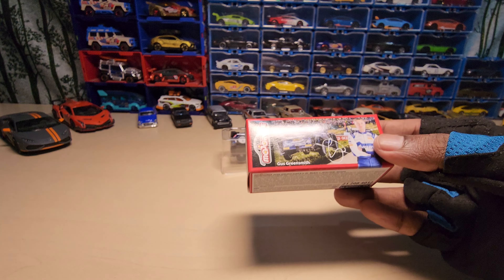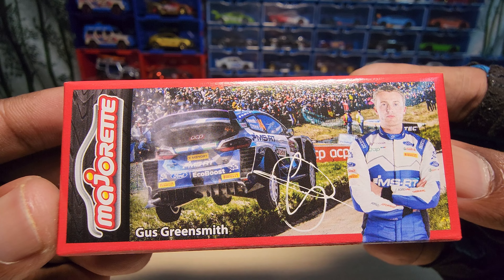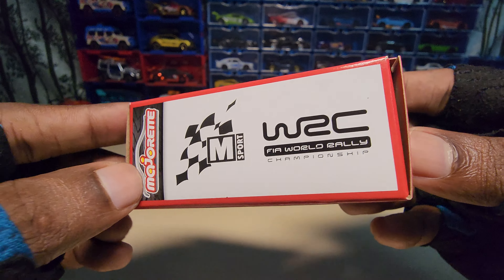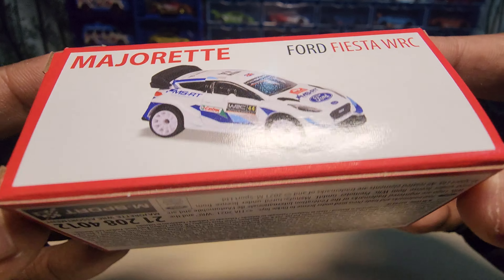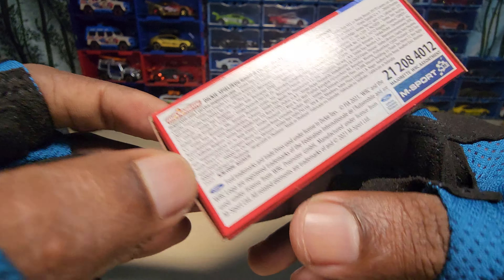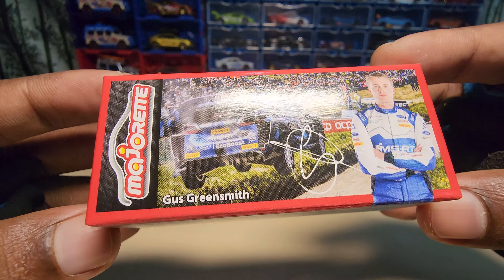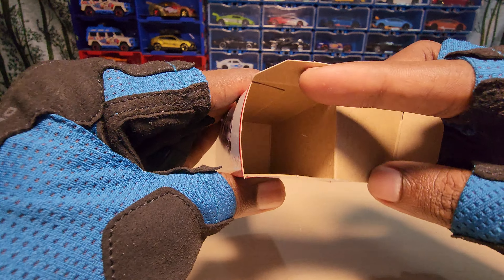Let's have a look at the box. As usual, the box is empty, if you are wondering.